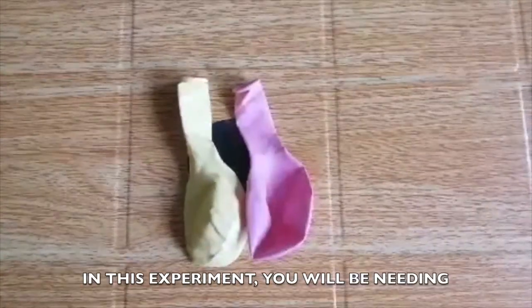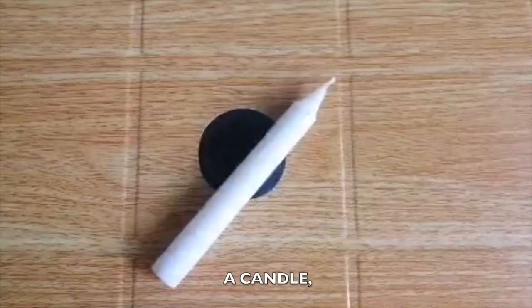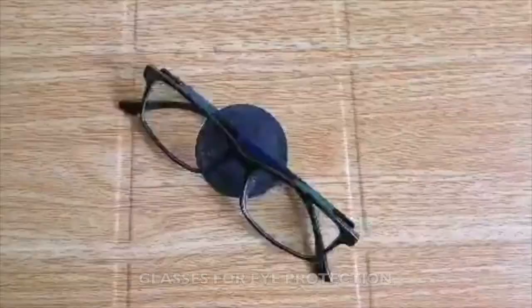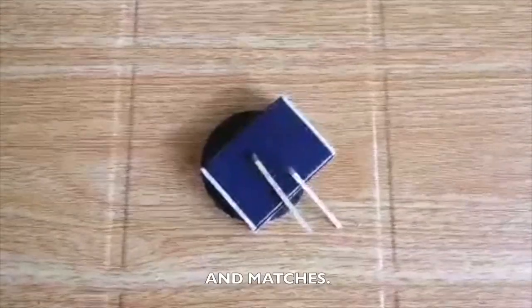In this experiment, we will be needing a pair of balloons, a candle, water, glasses for eye protection, and matches.